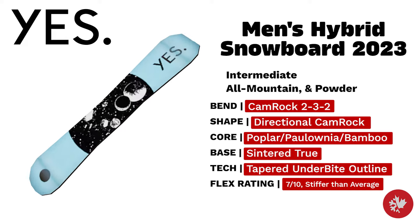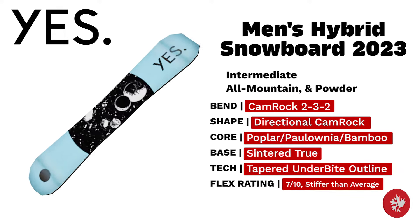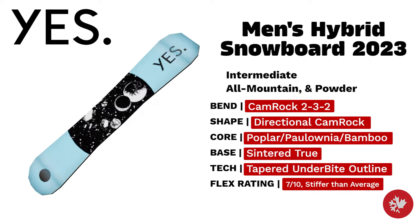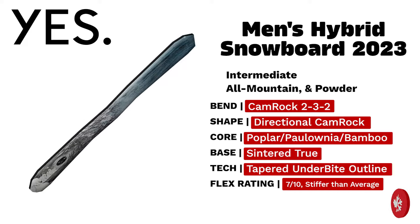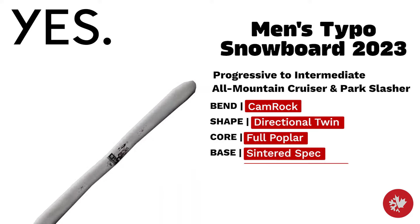Yes Men's Hybrid — the Hybrid combines the floaty design of the 420 with the grippy tapered underbite outline that originally debuted on the PYL. An intermediate all-mountain and powder directional camber board with a poplar paulownia bamboo core and sintered true base.